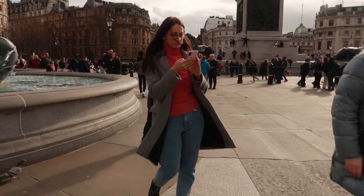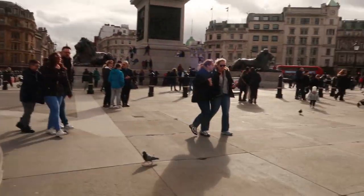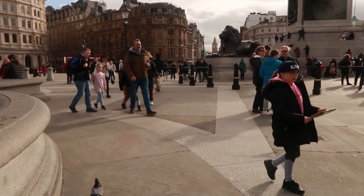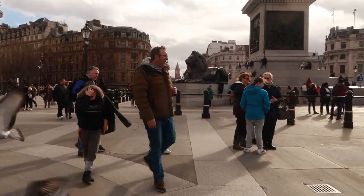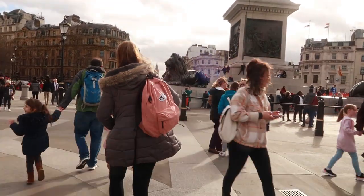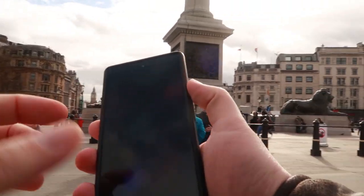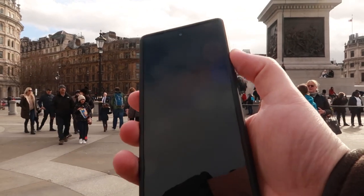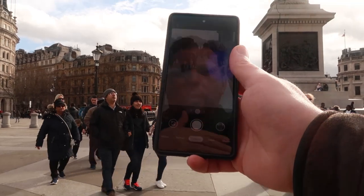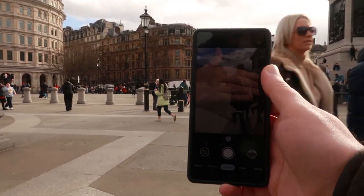So we are at a very busy Trafalgar Square today. It is half term in the UK so there are obviously a lot of kids around. It's a bit windy so hopefully this won't affect my sound that much. But we are here with the Google Pixel 6 and we're going to take a few shots, starting with a nice classic one of Nelson's Column just here.